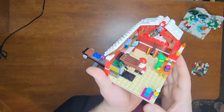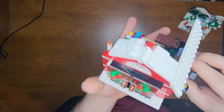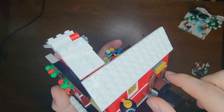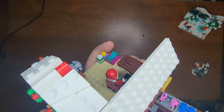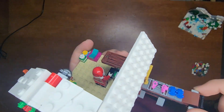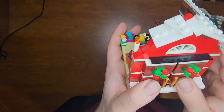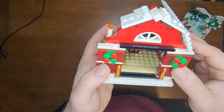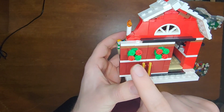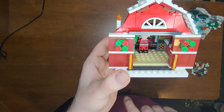Here we have Santa's Workshop. It looks pretty nice, especially from the outside — it has a nice look to it. I like this door right here. This is where the toys are going to be coming in on this conveyor belt, which I really like — just the playability feature of the toy conveyor belt. These doors here open up and close, which is pretty cool. I kind of wish there was a way to stop it from doing that, but if you just keep them open it's not too bad.